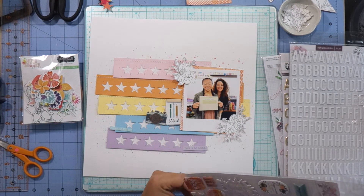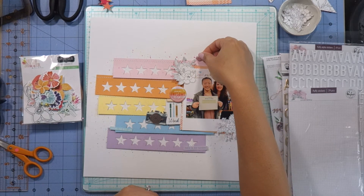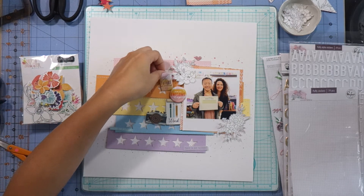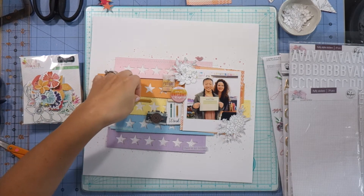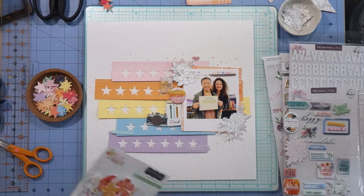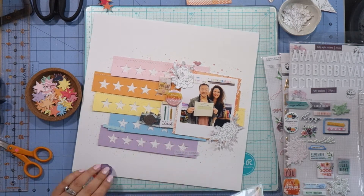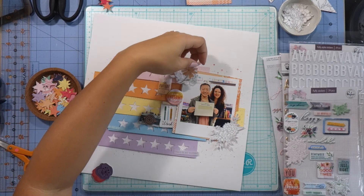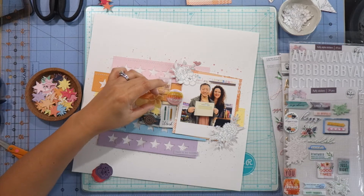I'm going to add some Pinkfresh Studio flowers that I fussy cut from a piece of patterned paper. I like the black and white accents. These are Pinkfresh Studio puffy stickers from the Just a Little Lovely collection — I'm using the circle that says 'one awesome day' and then the rectangle that says 'the future is exciting.' I'm also looking through the Hip Kit Club exclusive die cuts — some gorgeous tropical floral images. Some colors were a little too bold, but I did end up choosing a flower I really like that I placed between the orange and yellow star banners.